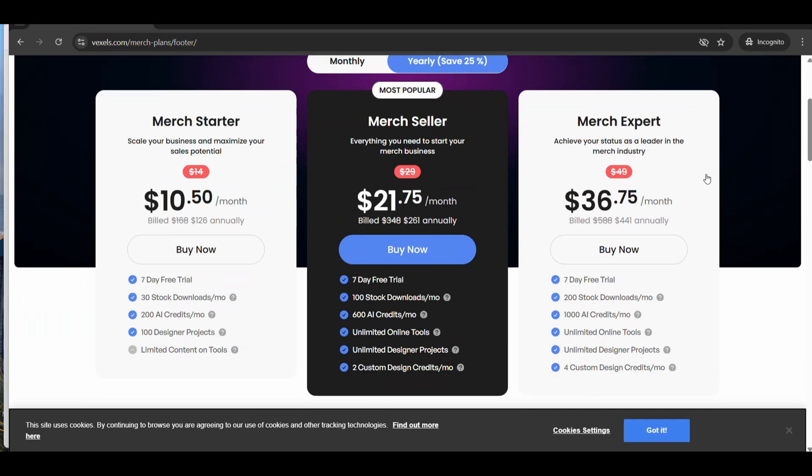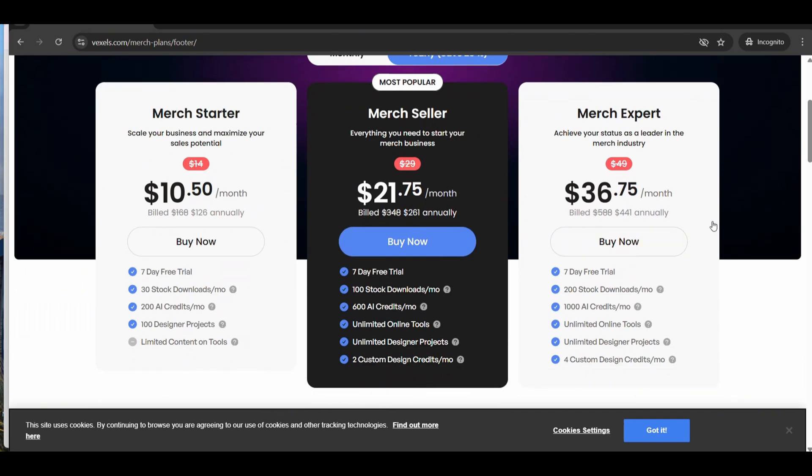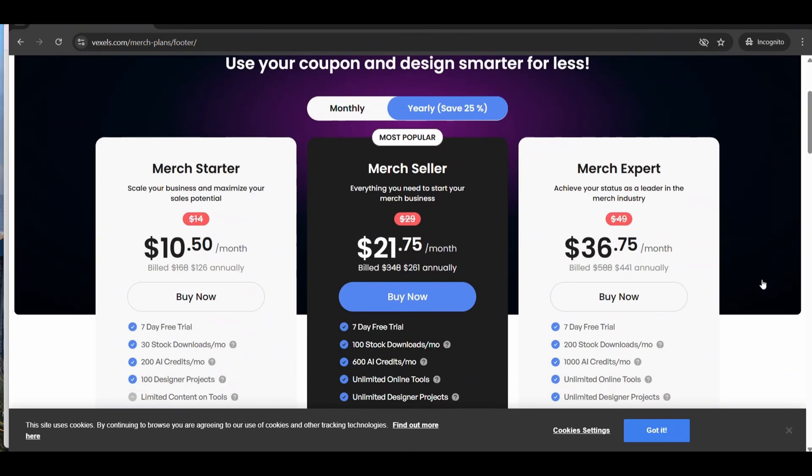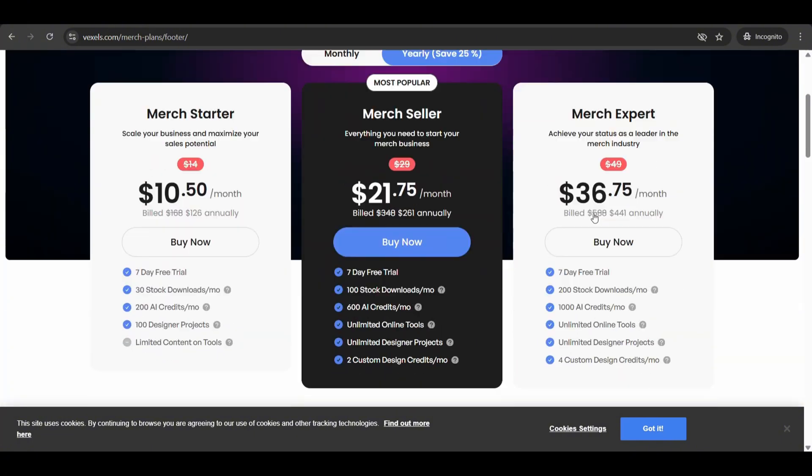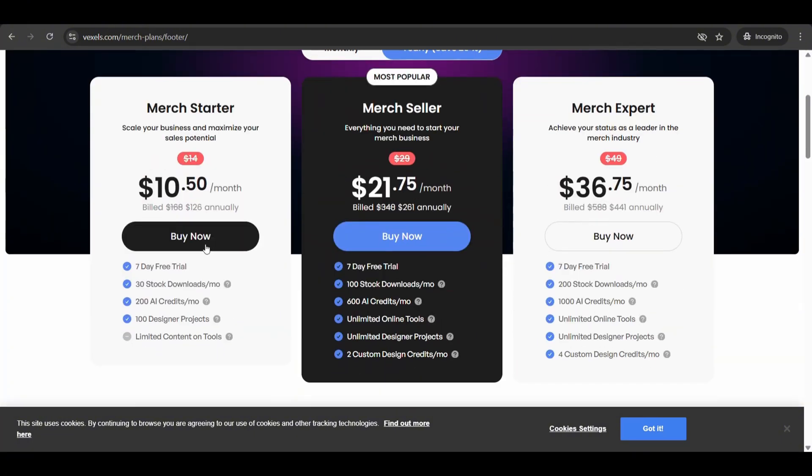These are the current plans that Vaxels is providing, and you can apply the 35% discount code to any of these plans — they are running this for a limited time, so it's a great opportunity to catch the discount before it expires. That was a quick tutorial on how you can use Vaxels Designer to create designs in seconds with their amazing templates. If you enjoyed the video, please hit the like button and subscribe for future tutorials. Thanks for watching.